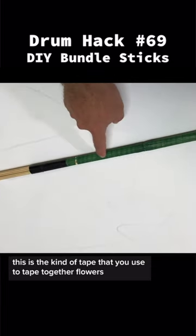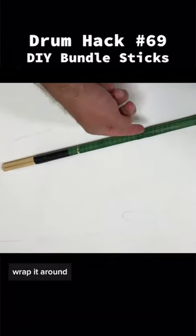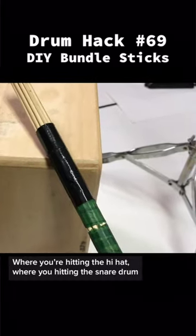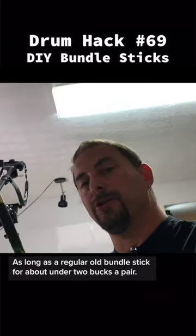This is the kind of tape you use to tape together flowers. Take the floral tape and wrap it around. Up here is just some gaffer or duct tape. Where you're hitting the hi-hat, where you're hitting the snare drum — they last just as long as a regular bundle stick for about under two bucks a pair.